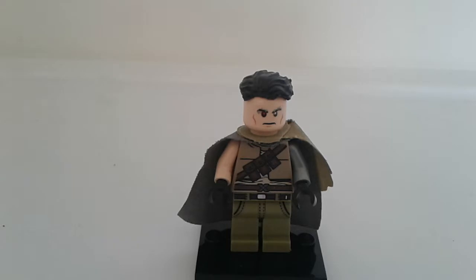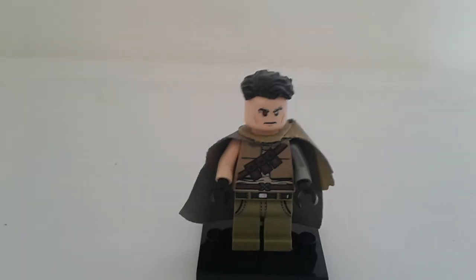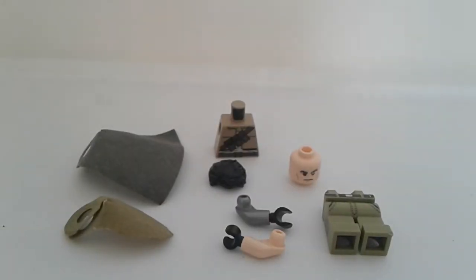Now let's get into the parts and pieces you are going to need to build this minifigure. Starting off with the parts and pieces, we have the Bruce Wayne head from the 2010 and 2011 Batman sets. An option would be to put silver or grey over the eyebrows and give him one red right eye.